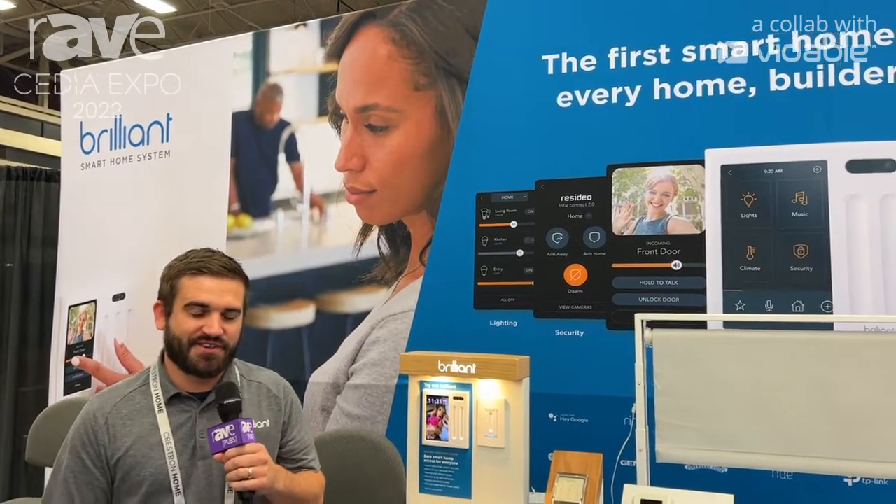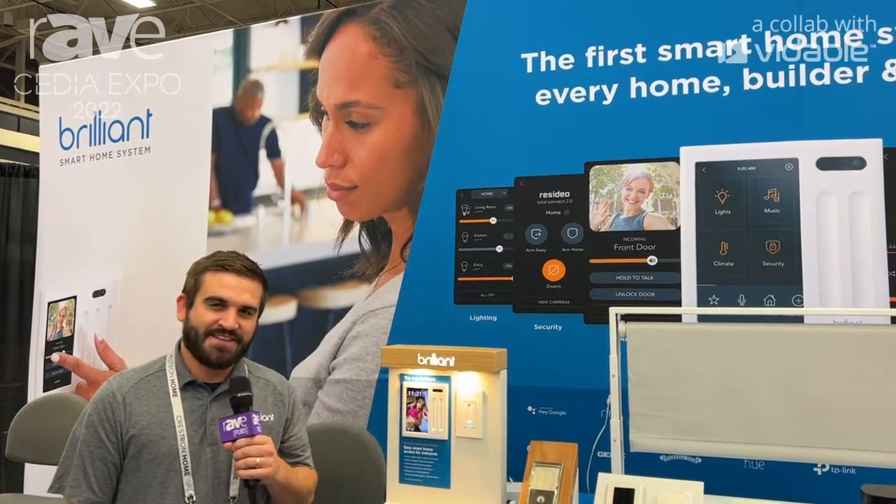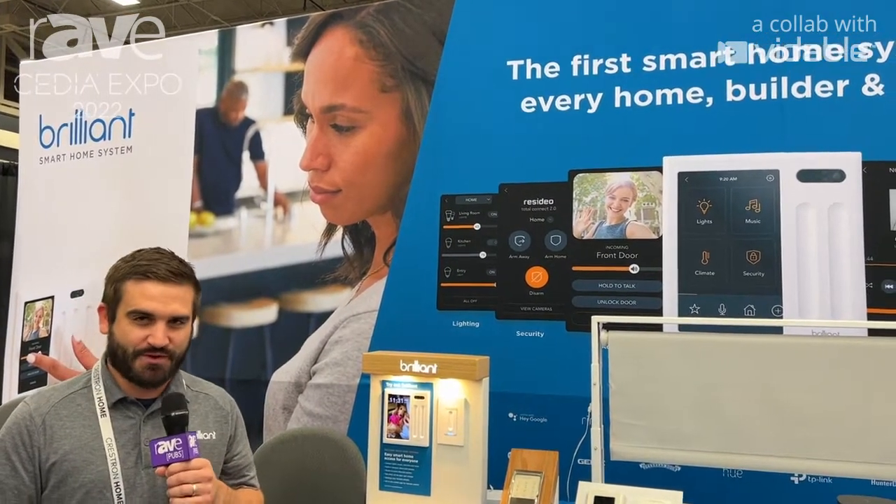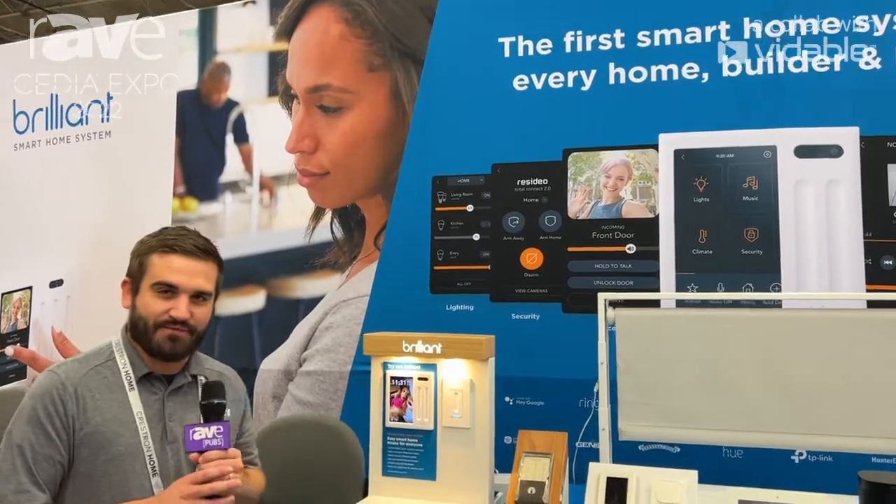Hi, I'm Troy Emerson. We're here at CDO with Brilliant Smart Home System. Today we're going to show you our Brilliant controls and our Brilliant dimmer switch as well. Let's go ahead and take you through everything that we have here.